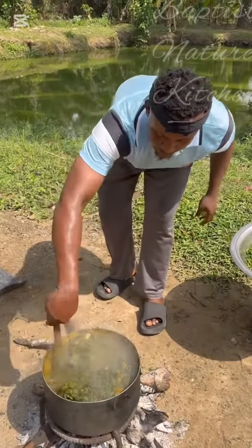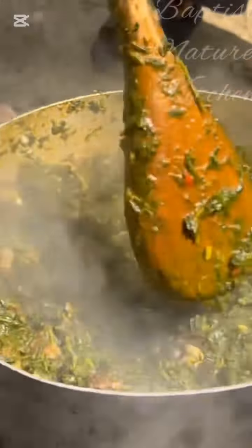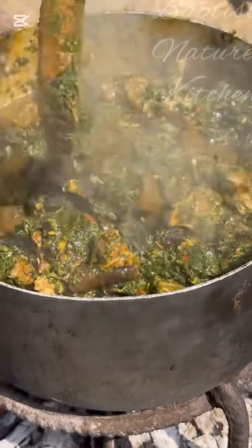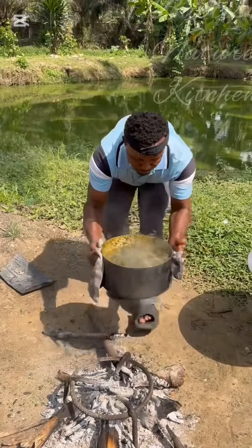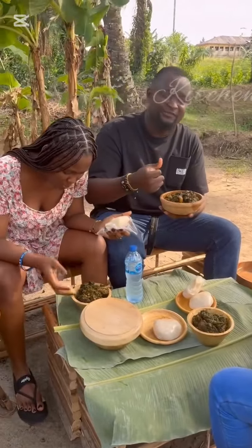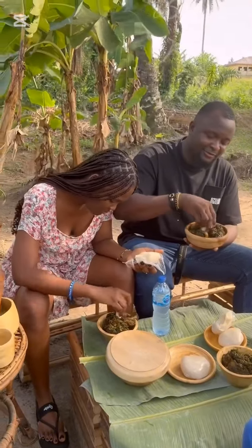Taste and adjust with any lacking ingredient of your choice. After adding your afang, don't allow it to stay long on fire — 10 to 20 seconds is okay, then bring it off the heat immediately so that your afang will look very fresh. Our soup is ready and the taste is out of this world. You can pair this with fufu, garri, amala, or any swallow of your choice.